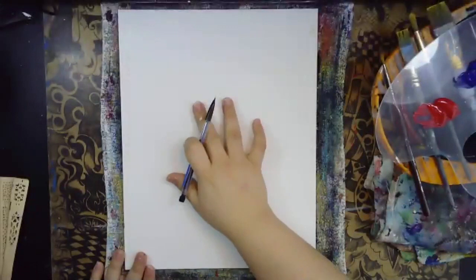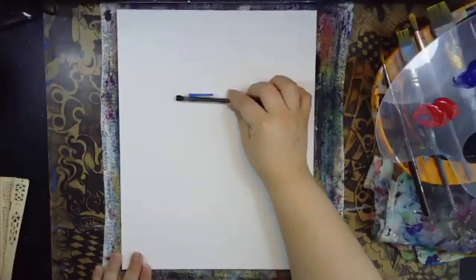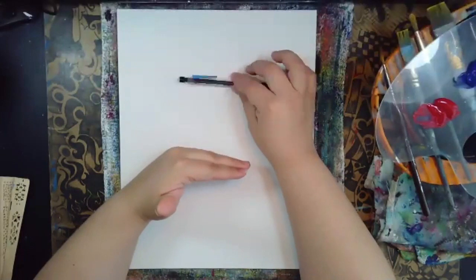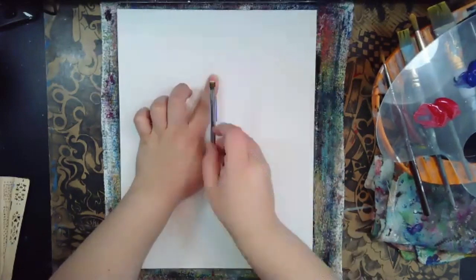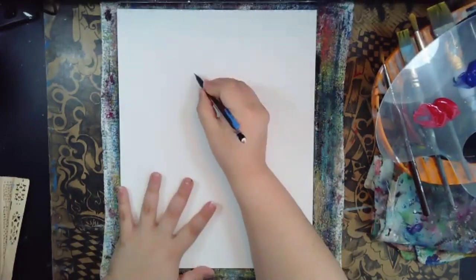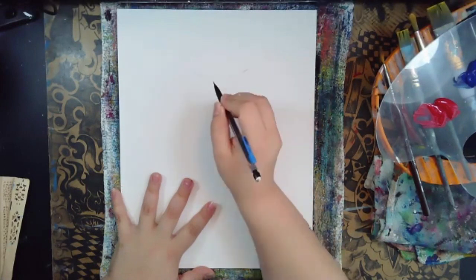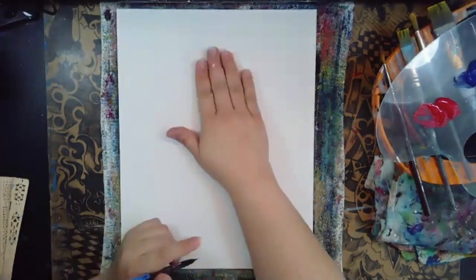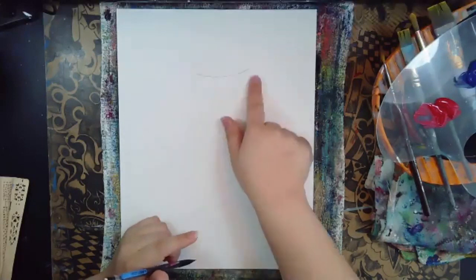Starting off with our pencil, we're going to go right in the middle — maybe the upper middle. Imagine you're cutting your canvas in half, and cut it in half again. The top section is where we're going to be starting, right in the middle of your canvas. We're going to be starting off with a little arch — about a hand's worth in size, about as wide as your hand.